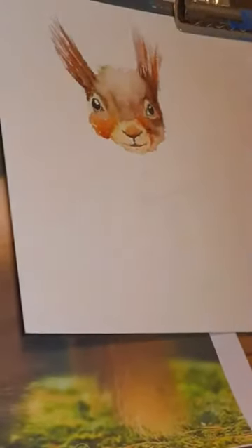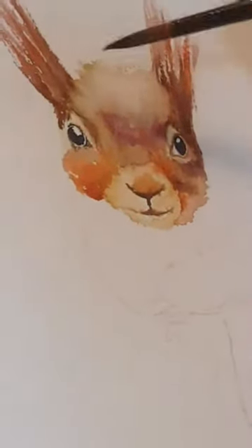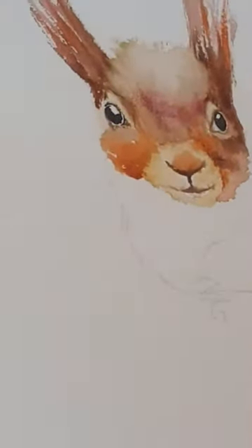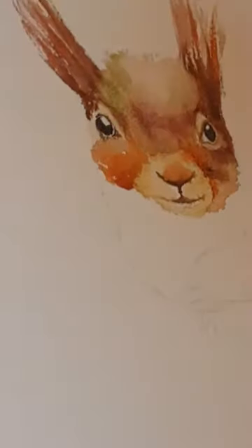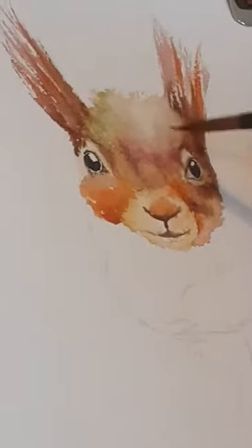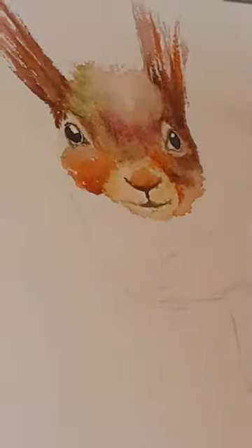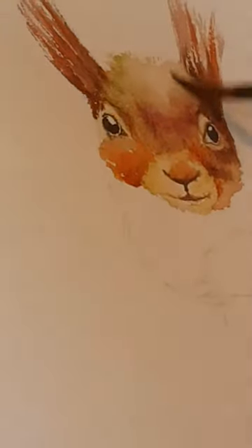I'm actually going to get a tiny bit of Purple Lake, just to put a little bit of that in there — just to have an idea of his forehead, that dimple there, but just ever so softly. And then maybe just a little bit of green as well. Sometimes it's just about putting it on, leaving the paint, seeing how it settles, and coming back to it later. Try not to think about getting it all done in one go. I'm just going to put a tiny bit of green on that side of his forehead as well.